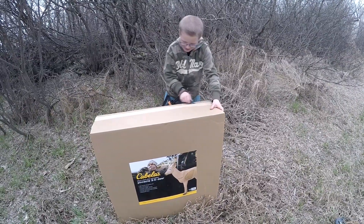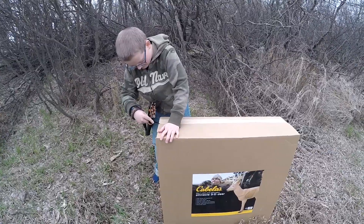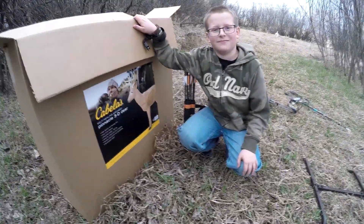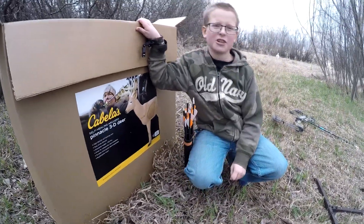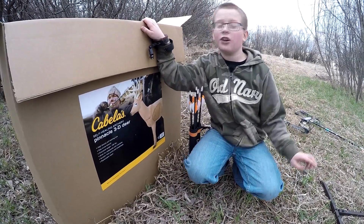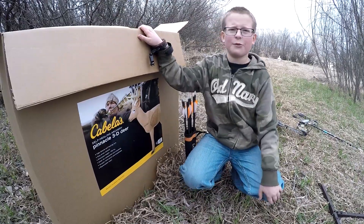First I've got to cut the tape — cut away so it's a little more safe. So now we're going to talk about some features that this target has. This is the Cabela's Self-Healing Archery Pinnacle 3D Deer Target from Cabela's.